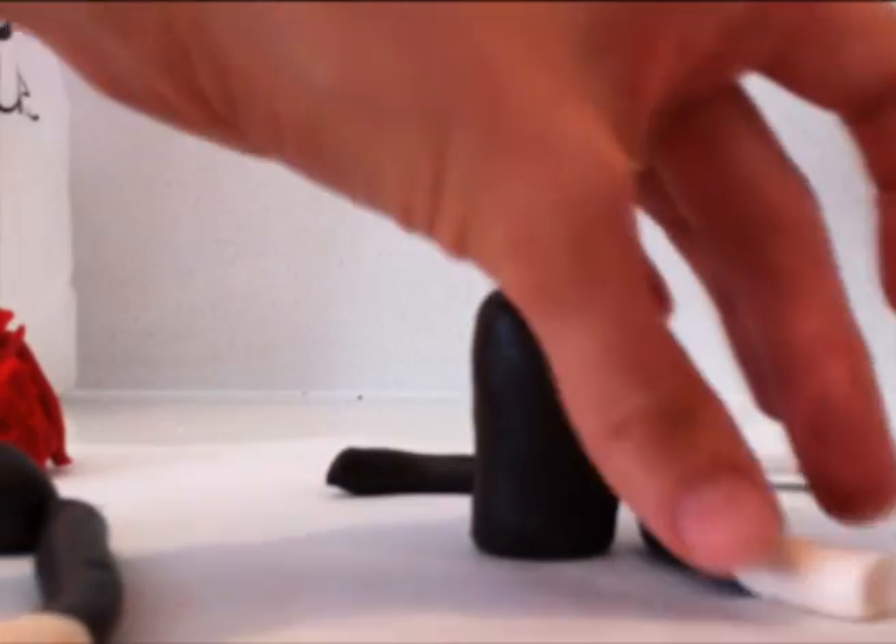Cut it to the right length, then just make your other leg match the first one. Push it down flat on one end so that you can place the body on top of the legs.